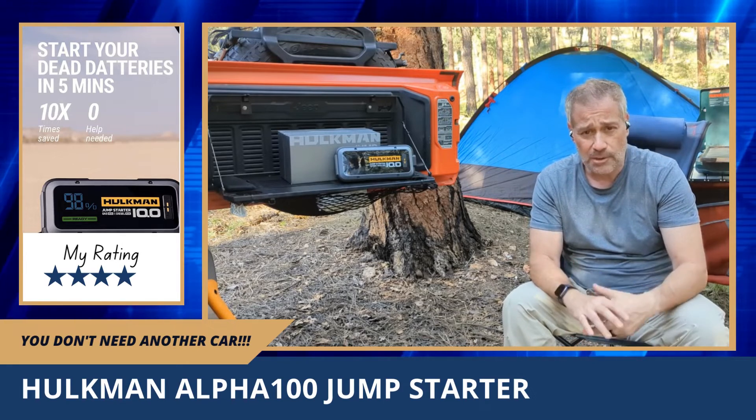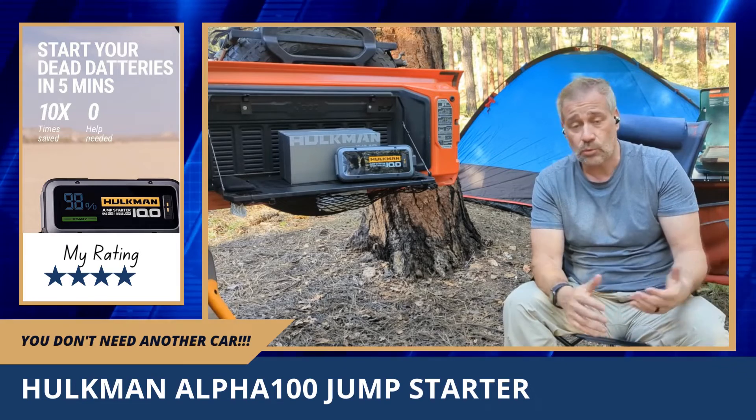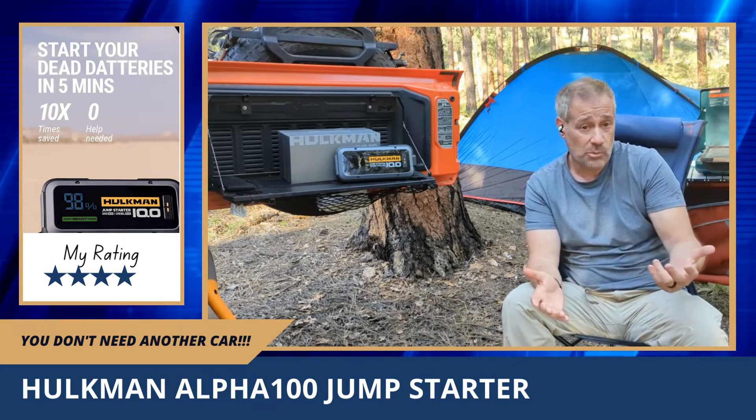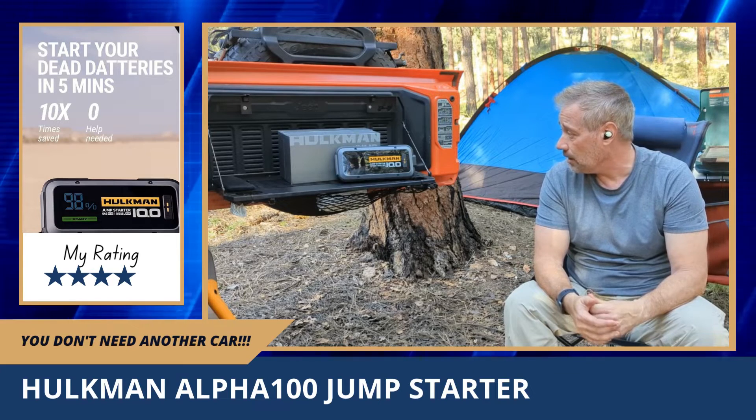They do have a super jump mode which I haven't had to use yet. It's worked twice and it's great — works well.